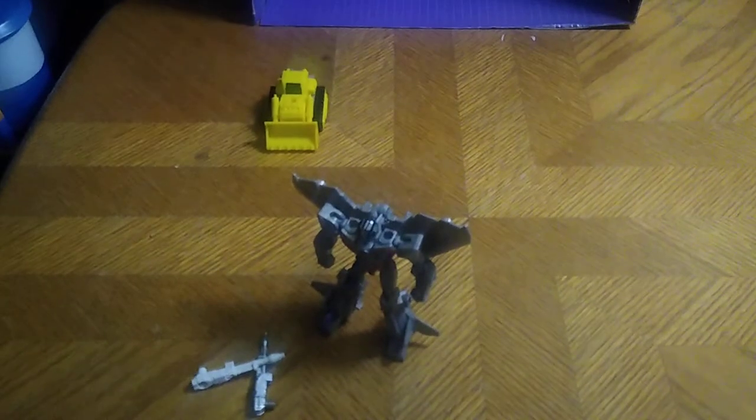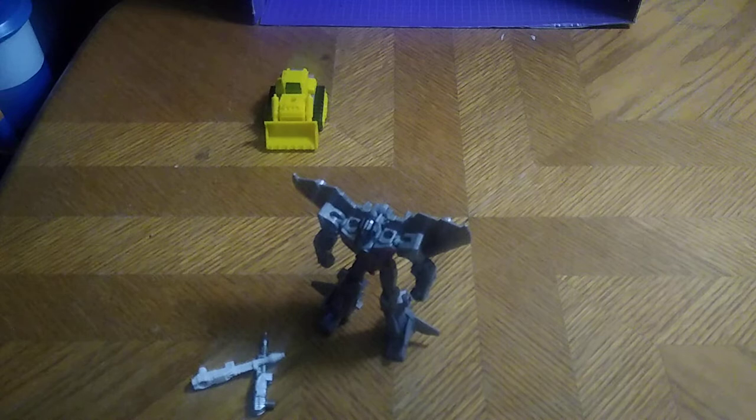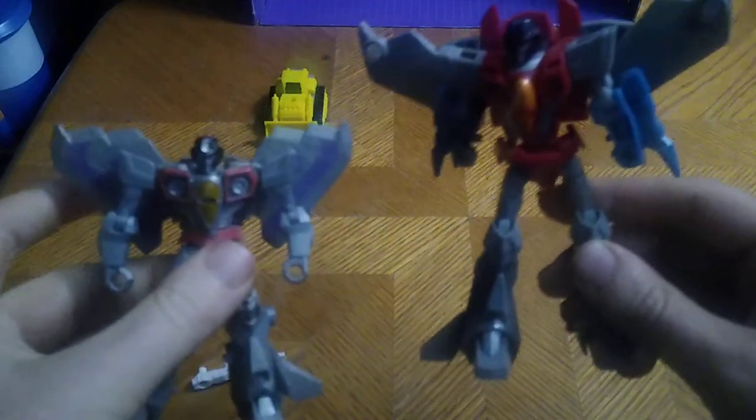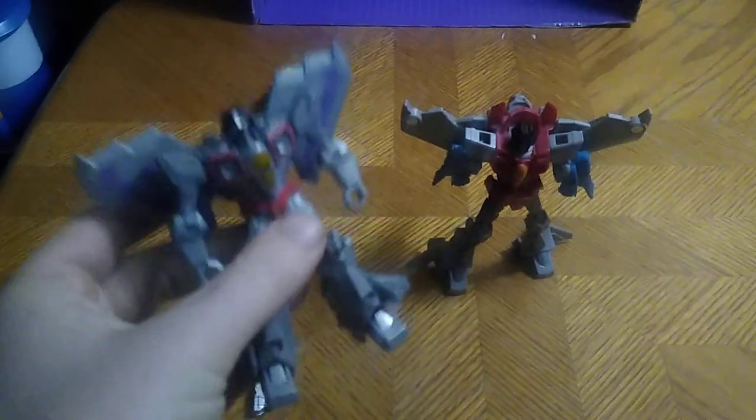This is not a bad-looking Starscream. For comparison, we'll bring in the only other Starscream I have from Transformer Cyberverse — this is the original Starscream action figure I've had for a while. He can be a bit of a pain to transform off-camera, so give me a second. Here he is with the original Cyberverse Starscream — not a bad-looking comparison, if I do say so myself.